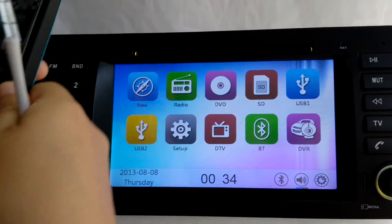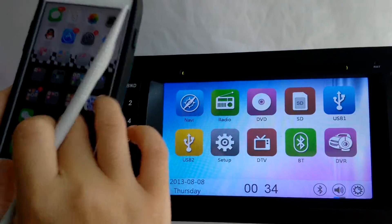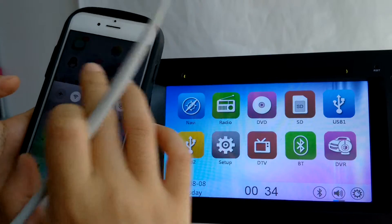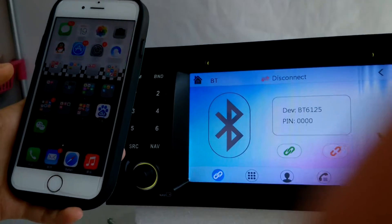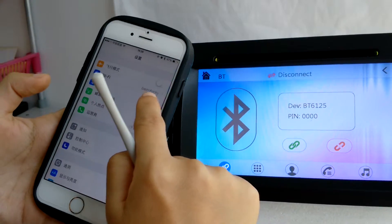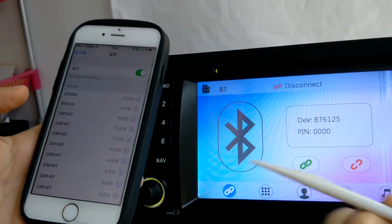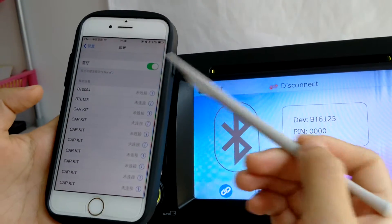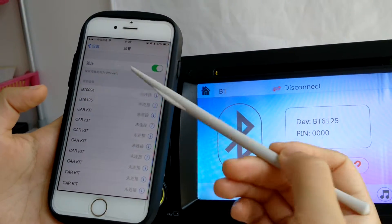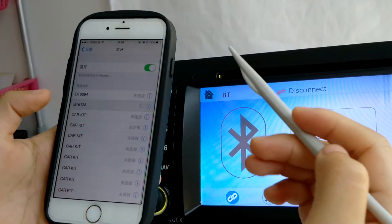When you get this device and want to use Bluetooth, you have to connect it with your mobile phone first. Open the Bluetooth on your mobile phone and search for the device — you can also use the device to search for the mobile phone. When you see BT6125 on your Bluetooth list, click on that.